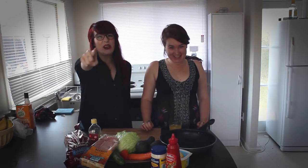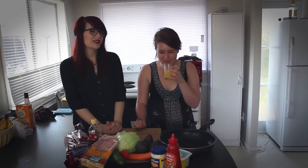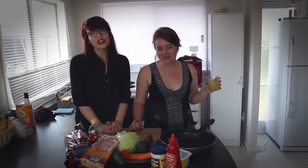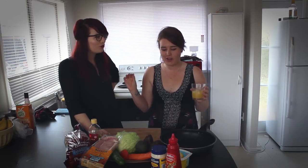Guess what we're making today? Something with avocado! Avocado! We are making a sandwich — a BLAT. Or in Laura's case, a BLT, because she hates tomato. She's one of those people. There's something about the texture and flavour of an actual tomato that is just disgusting.